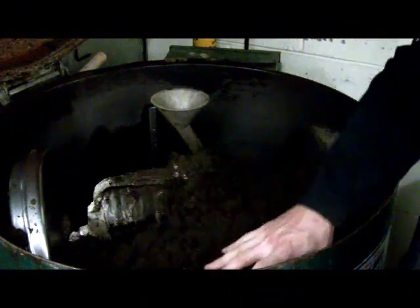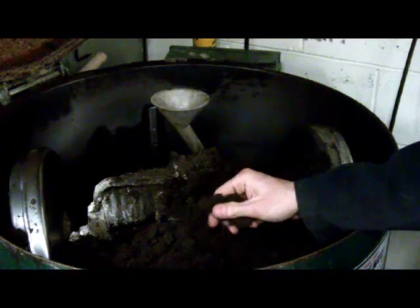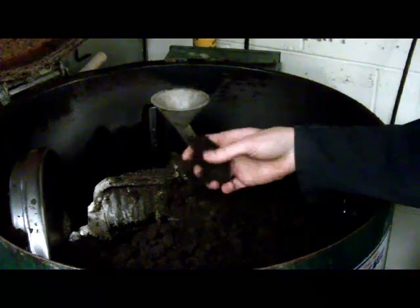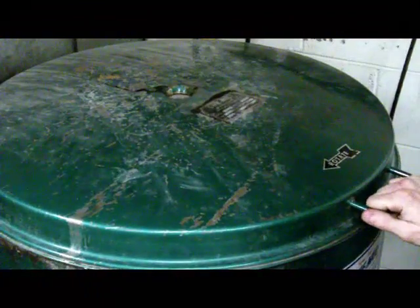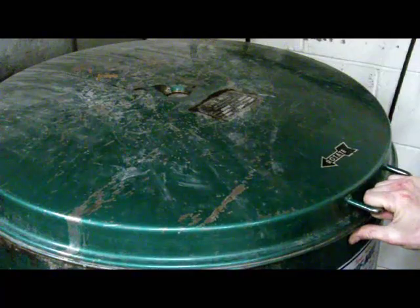The sand is added to this drum along with some agents to help bond, such as bentonite, a little bit of water, and some wood — that's just to hold it together. Then we're going to put it in this drum and turn it on to mix it up. Once it's mixing, we'll take it out the bottom of the drum after all the products are mixed in together.